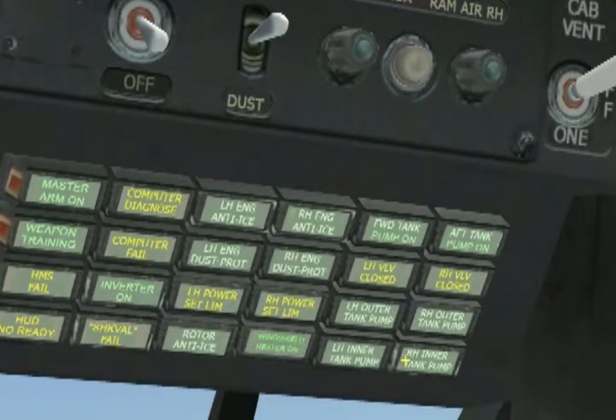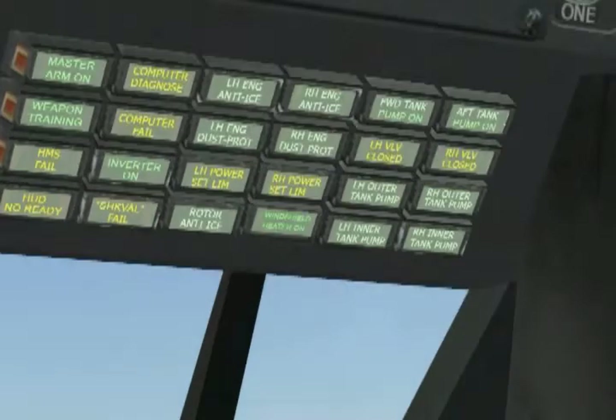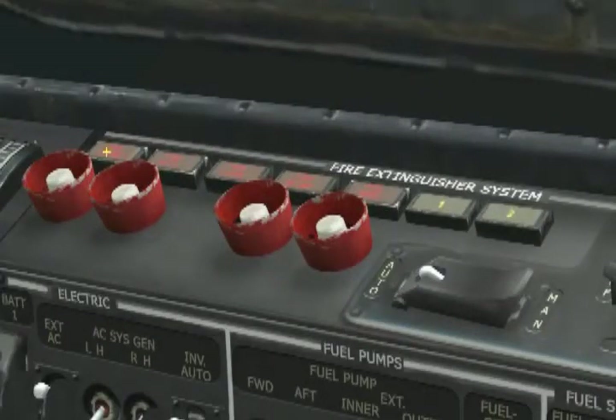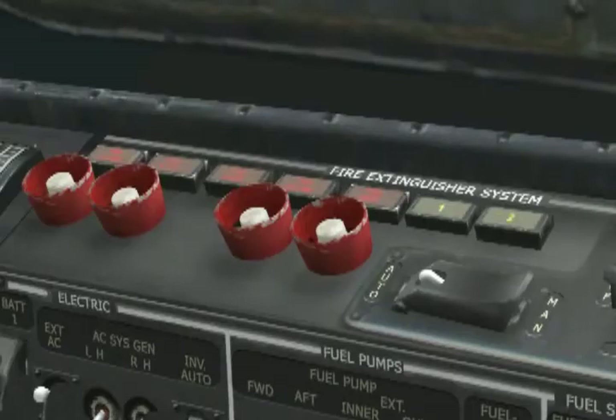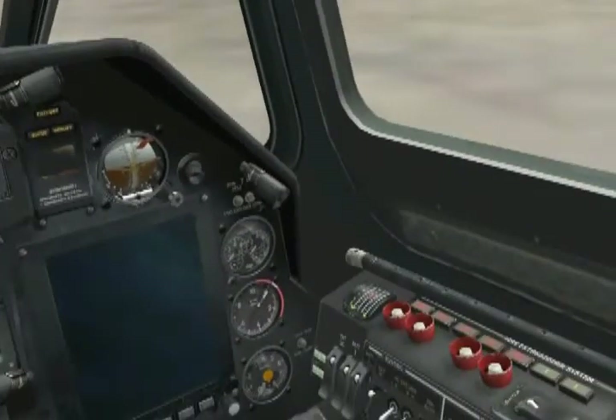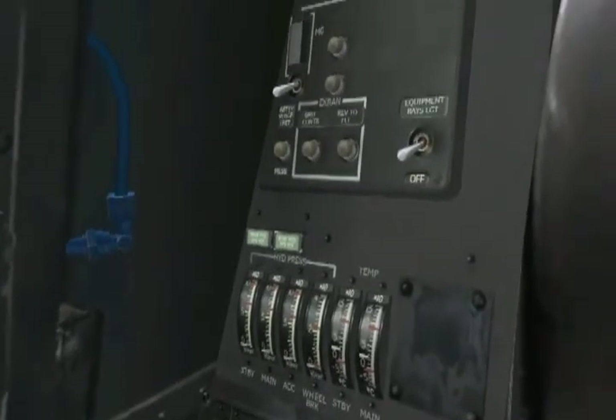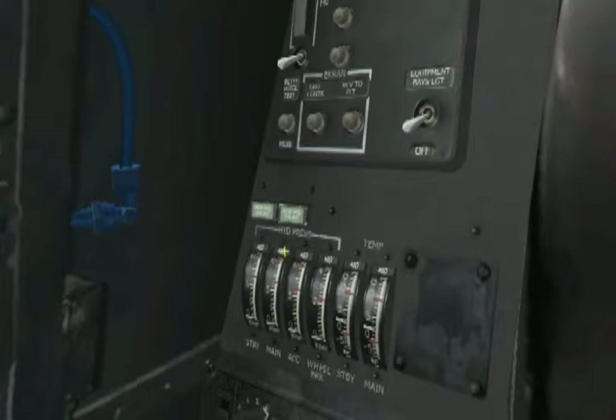We're done with the overhead panel and almost done with our lamps check. Let's move to the wall panel where we start by checking the fire lamps. From left to right, we check that fire left hand engine, fire APU, fire hydraulics, fire right hand engine, fire gearbox, and one and two are all functioning. One more area to check: the rear auxiliary panel. There are two lights associated with the hydraulic system, right above the hydraulic temperature and pressure indicators.